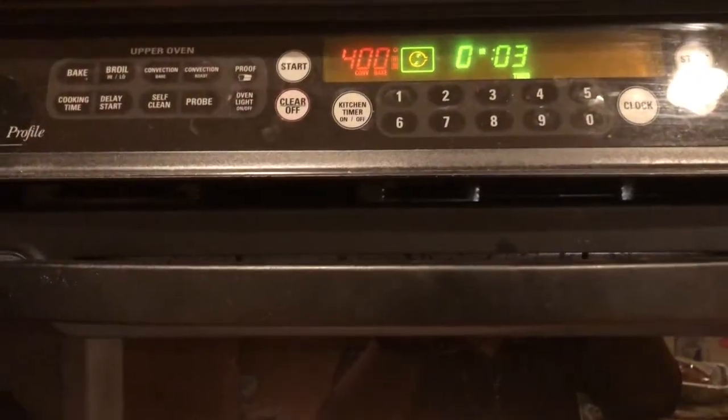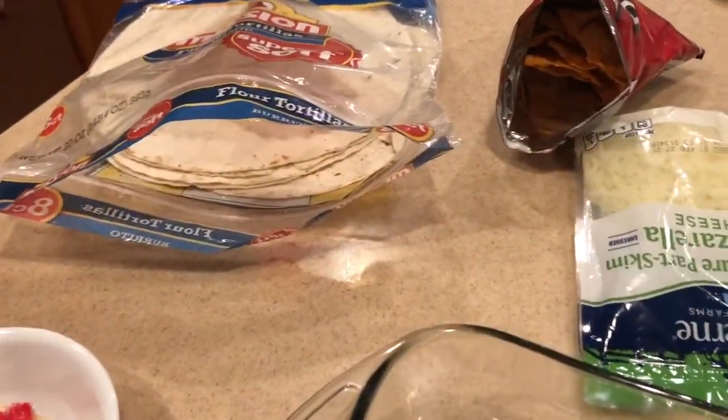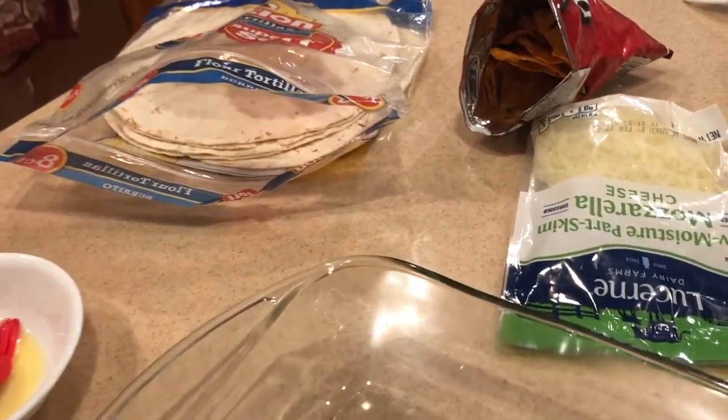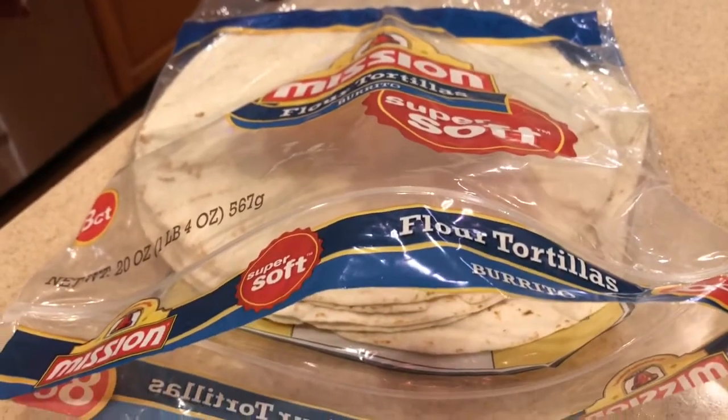So this is my chicken cooking with the vegetables — lots of flavors, I can totally smell it! 400 degrees, three minutes left. Now we need a few ingredients as a base.